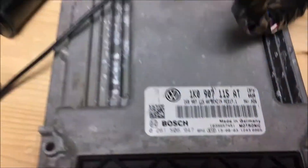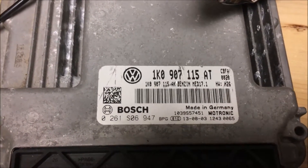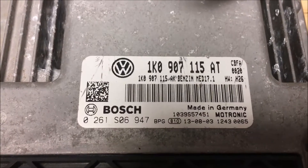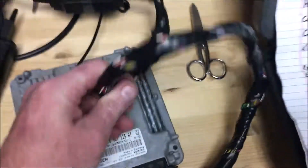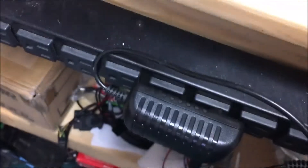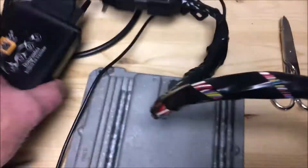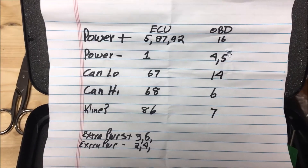Today we are reading the component security and other good data from a MED17.1. This is a homemade cable that I've actually had for a few years, got a 12 volt power supply, and then we've got our breakout hooked up. I'll try and keep this on here for a minute so you guys can write this down.